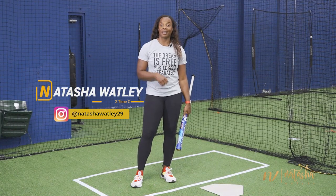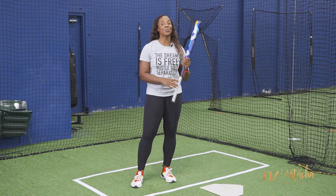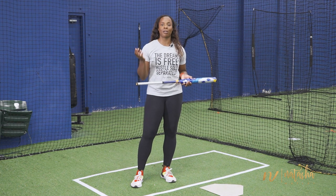So you're a right-handed athlete, you write with your right hand, and now you have just switched over to the left side. You're finding that you need to have a stronger top hand, a stronger left hand. I've got some drills for you to do to work on your top hand.